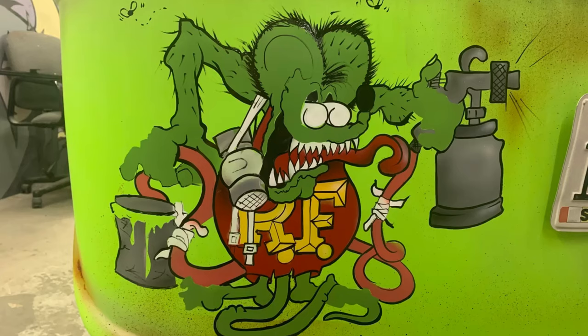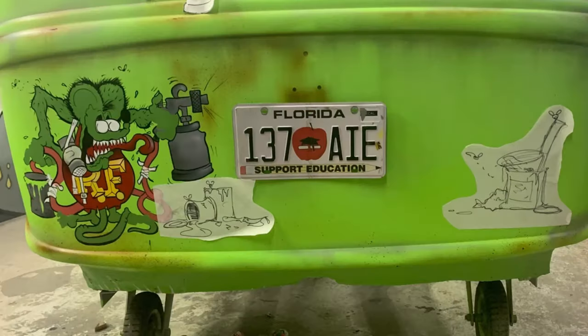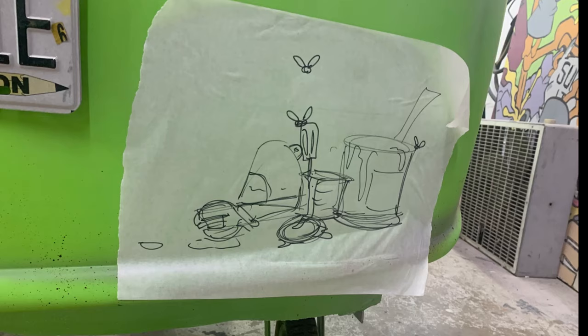Then I airbrush the rust on top of it to stain the image so it looks like the logo was put on many, many years ago and then the rust happened. This is where I really screw up — I started thinking too much, going 'that would be cool, oh that would be cool too,' and I started adding more stuff everywhere and it takes forever.